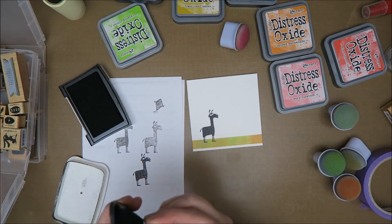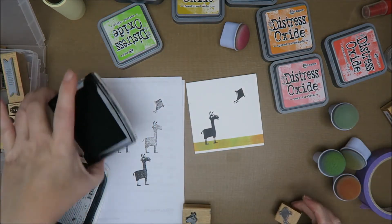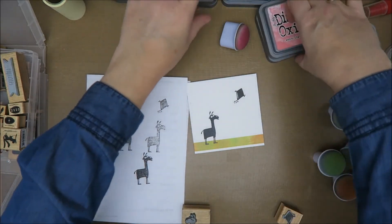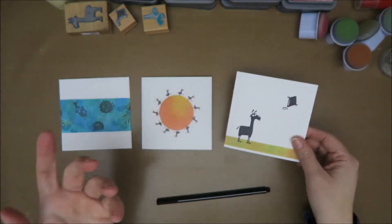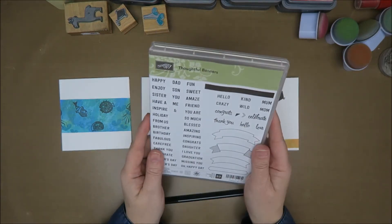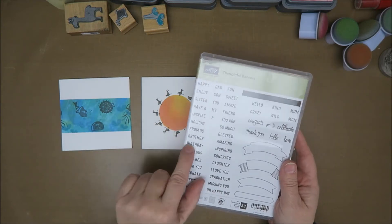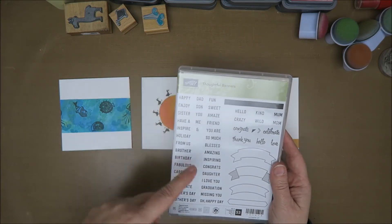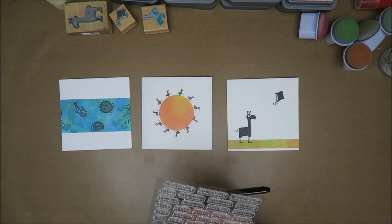I'm gonna use this one for this card as well - a little kite. Okay guys, so I'm gonna clean this up a bit. So now I have these three cards and unfortunately there's a little smudge on one. I want some sentiments on here but just very simple. I can use 'birthday' or 'happy birthday', 'congrats' and 'celebrate'.